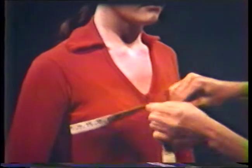To measure the full bust, bring the tape around the body over the fullest part of the bust line, again making sure that the tape is parallel to the floor across the back.